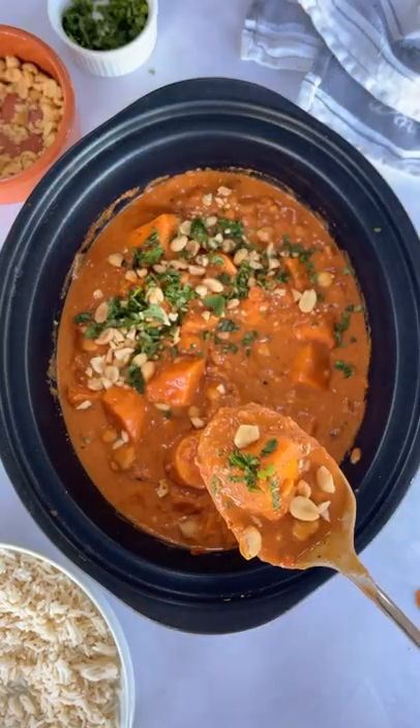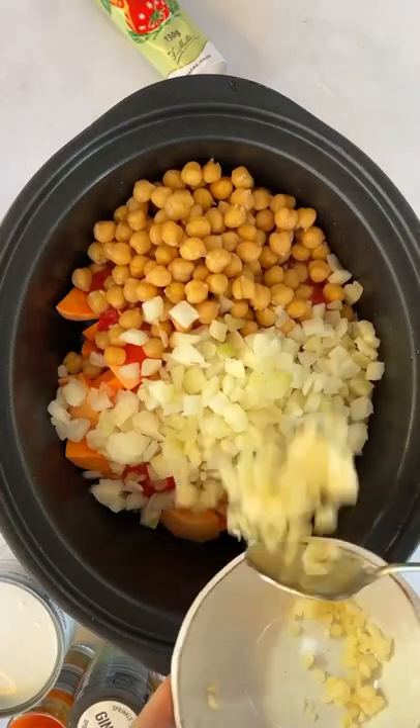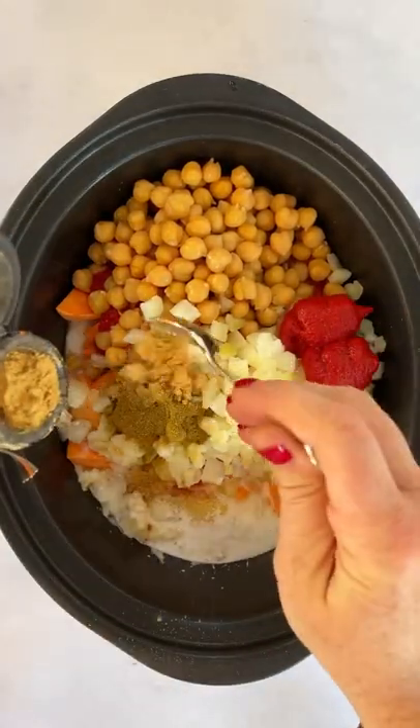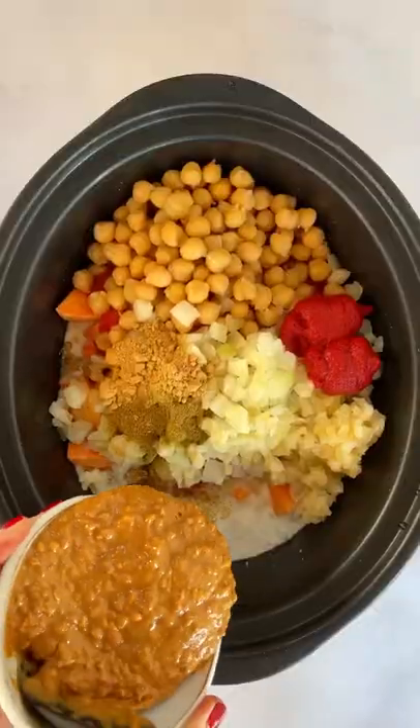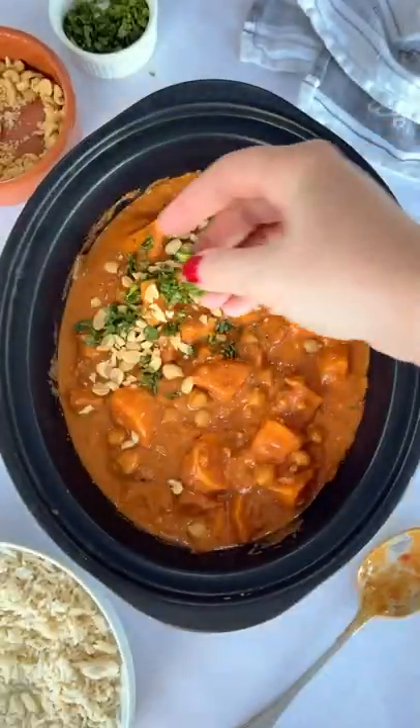If you're trying to eat less meat or save money, you really need to try this recipe. It is so good, and what's even better is it is ridiculously easy. You just throw everything into the slow cooker in the morning — there's no frying or anything like that. By the time you come home, you have got this delicious fragrant stew. Oh, and it's got peanut butter in. That's obviously amazing. So good.